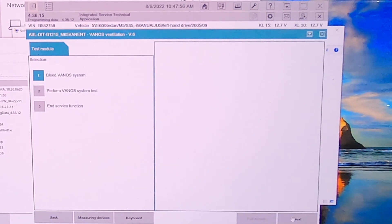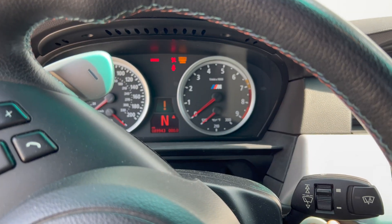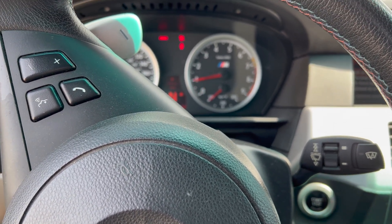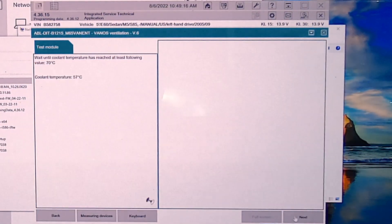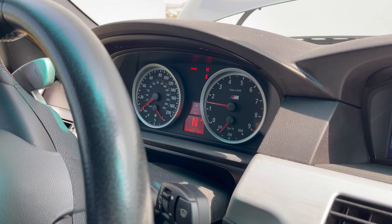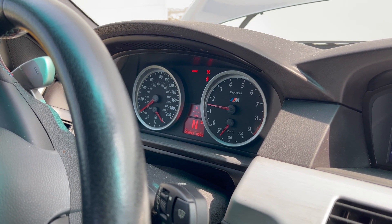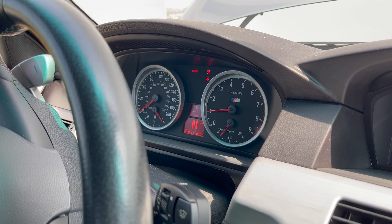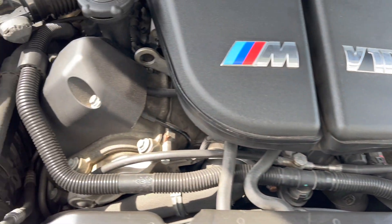We want to bleed the VANOS system. Run engine at idle speed. I've just jumped in the passenger side and you can basically hear that the throttle is being remotely controlled and it's performing a bunch of measurements. It's just going to continue doing that.